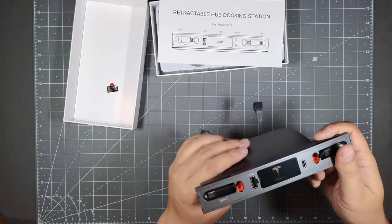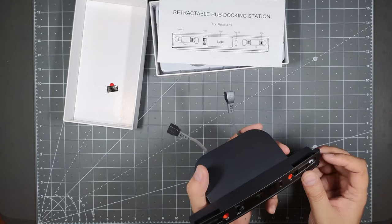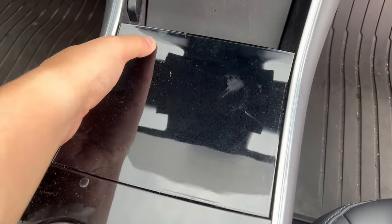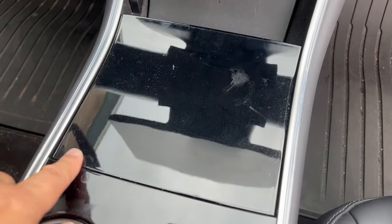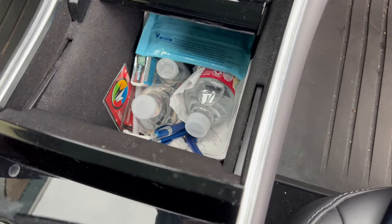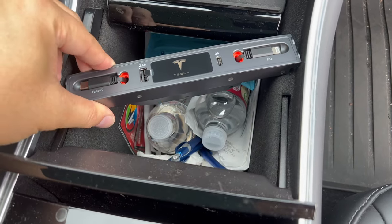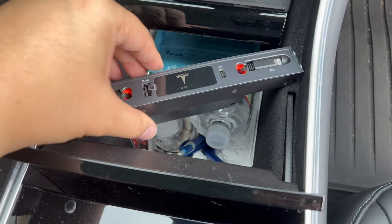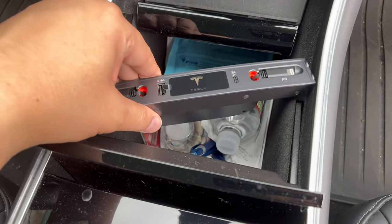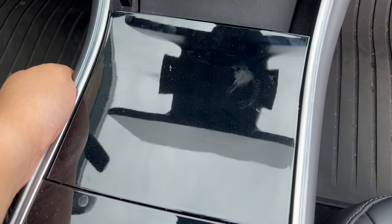Let's look at the install process. This is my Model 3 — it's an earlier model and as you can see this docking unit won't fit with this kind of center console opening. The earlier Model 3 center consoles have a flip-open lid, and this docking station will not fit — you need the sliding type.